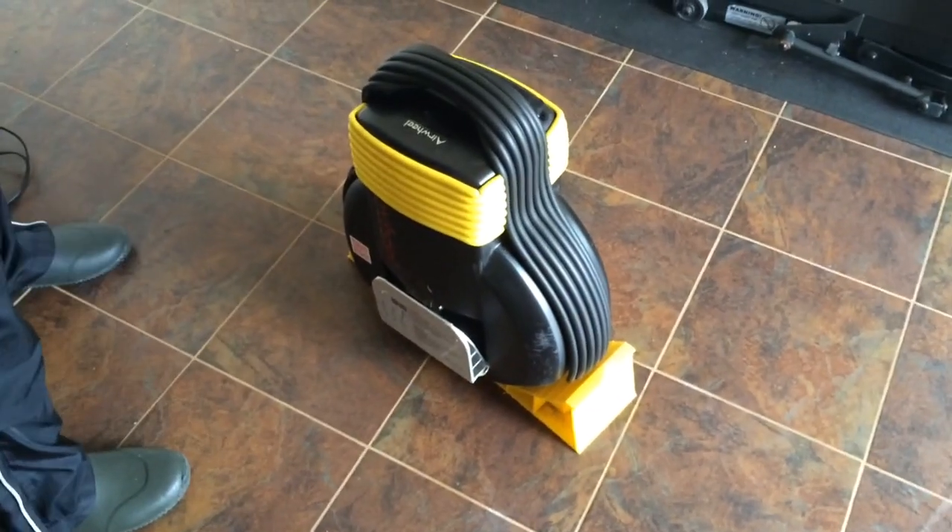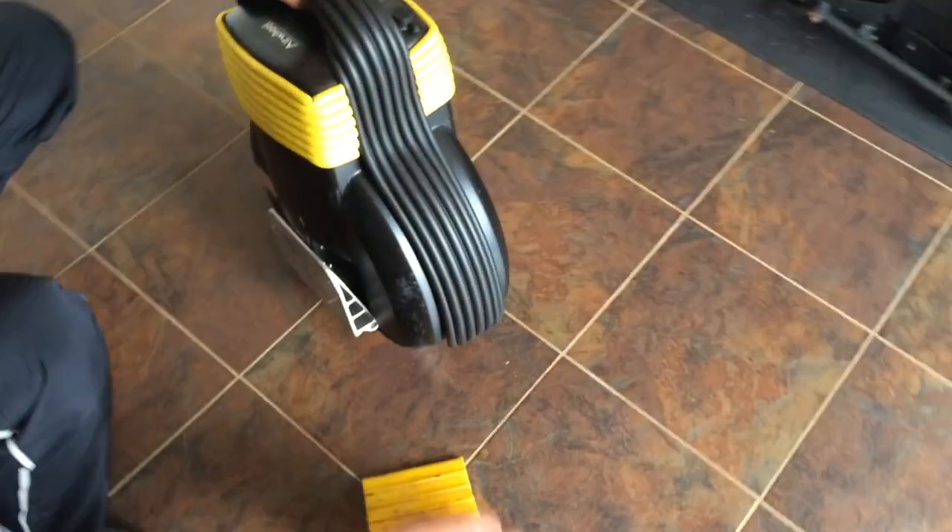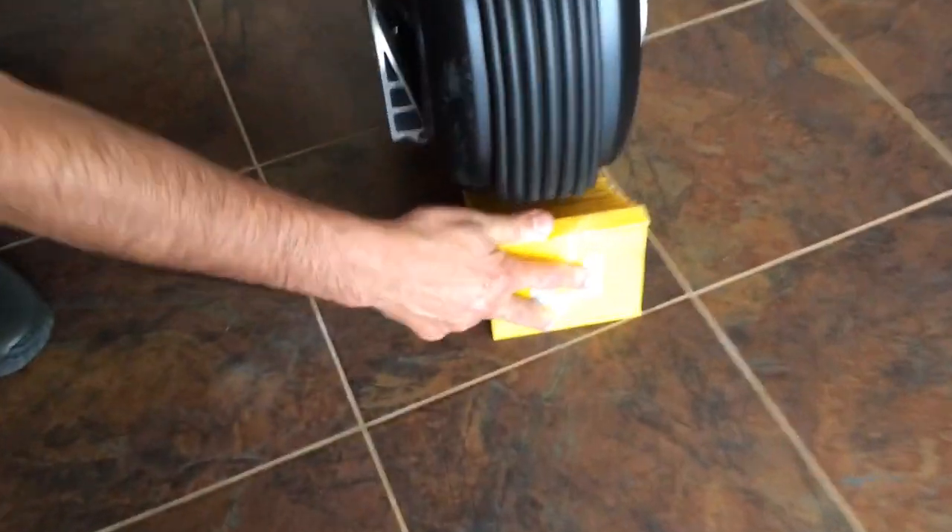This is the Airwheel 170-watt unit, as you can see it has two wheels — double wheels. What we're trying to do today is test and find out what is going to be the top speed and when the buzzer is going to come on, because it's very annoying.